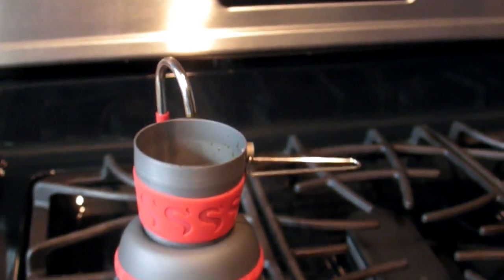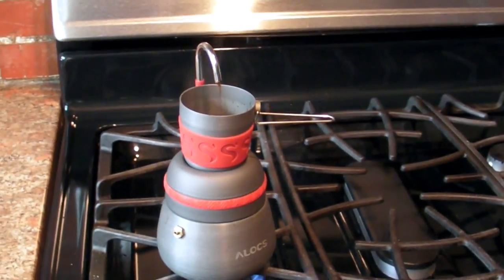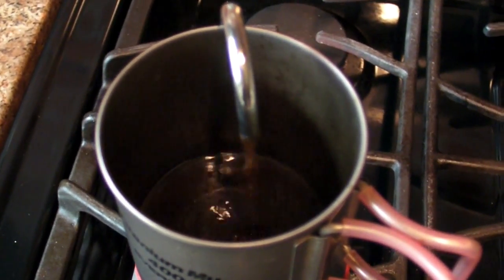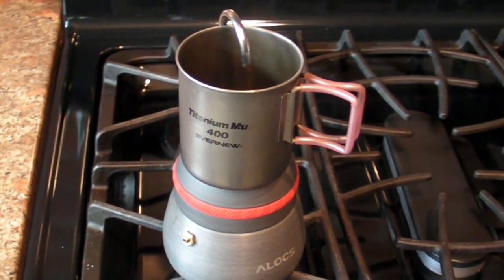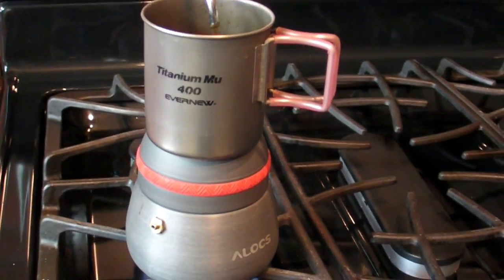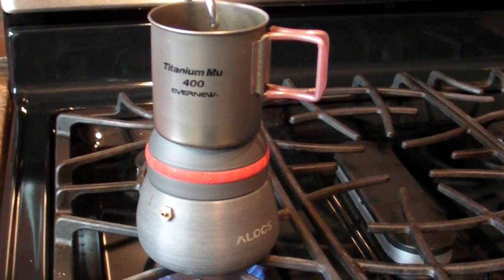I typically like to use my Evernew titanium cup. The cup that comes with it just isn't the best, so I'll typically use my Evernew cup — it's just a little more substantial feeling.